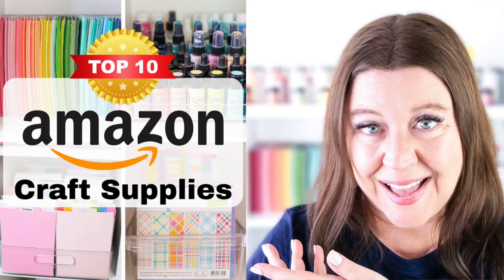It's almost Amazon Prime Day, and most people think of that day as a time to pick up big ticket items. But did you know that Amazon carries tons of supplies, tools, and basics for card makers? Hi everyone, I'm Rebecca Keppel. In today's video, I'm gonna share my top 10 purchases at Amazon for card making.